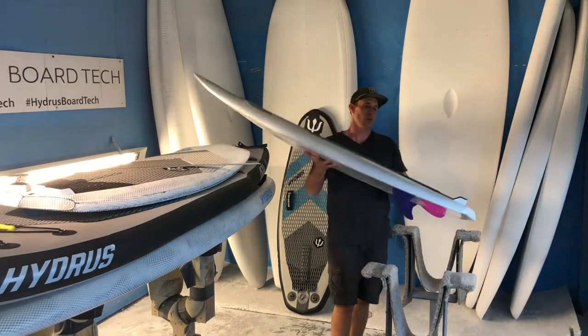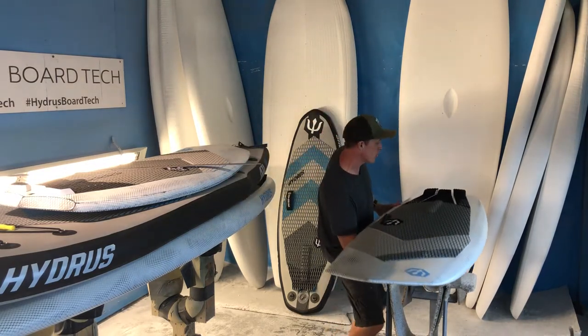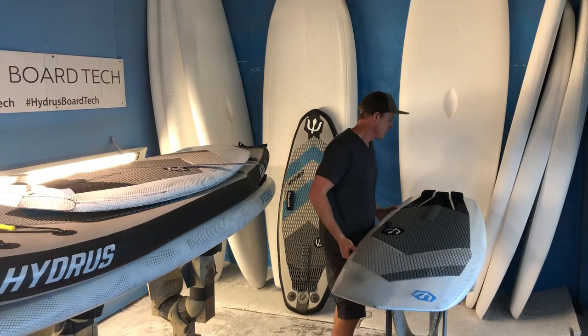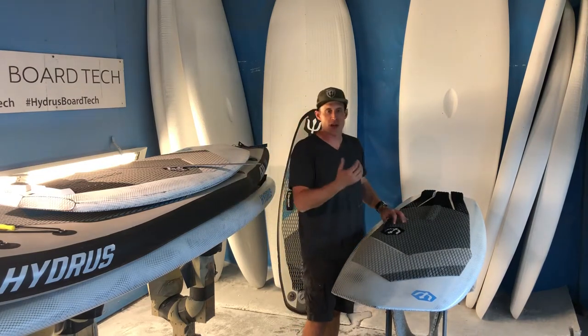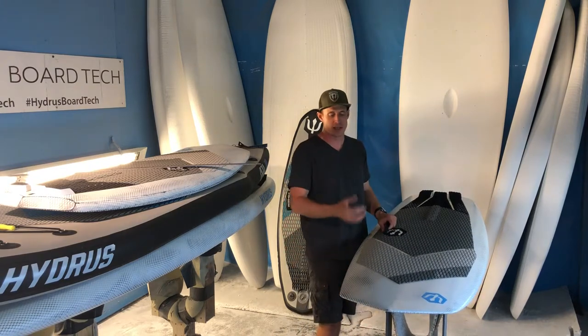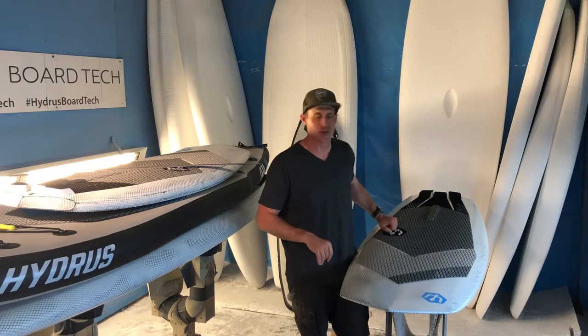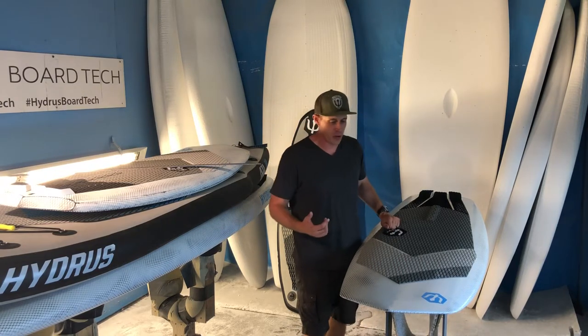Let's talk about rocker. We've found rocker is really important for speed and performance. If you go too flat on a surfboard, you're trying to redirect the water flow a little too much. Anytime you're forcing water to go where it doesn't actually want to go, you're losing energy and that's going to slow things down.